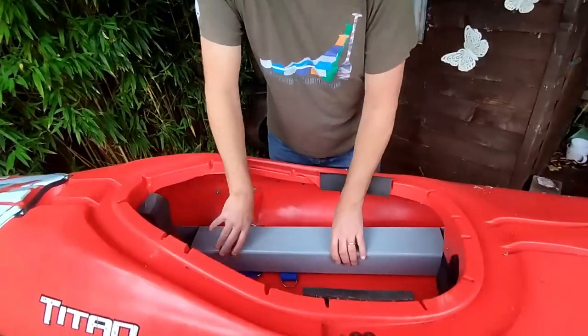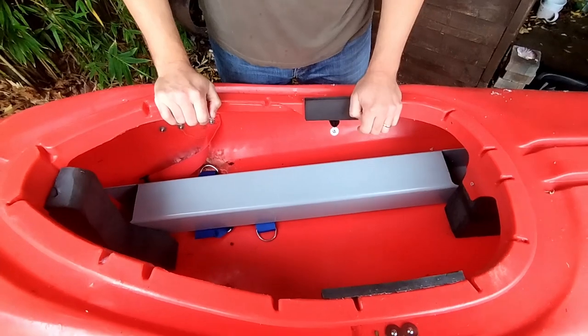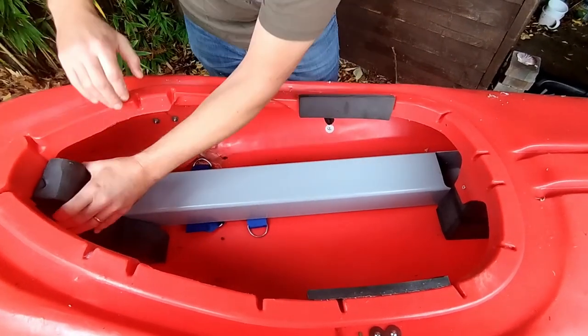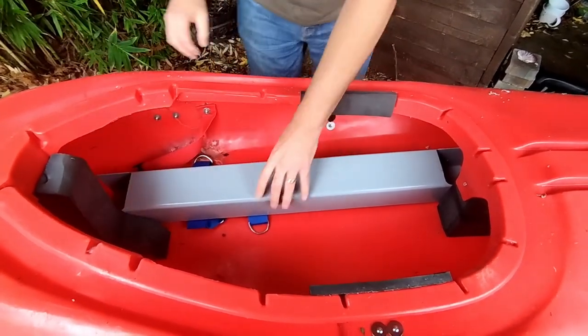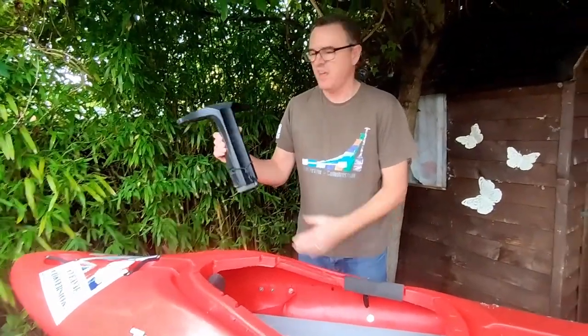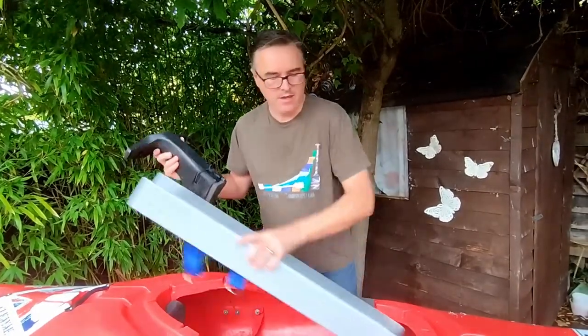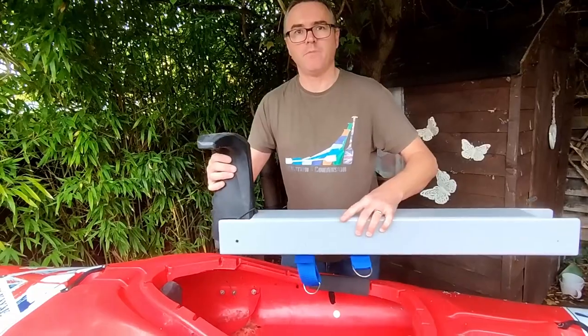It's just a case of getting how to fit the foam in between the foam pillars. We're lucky with this boat that this foam pillar comes off, and also some boats have a center pillar. This is off a Piranha, and the easiest way of doing this is just take them out and then we can bolt them into place.